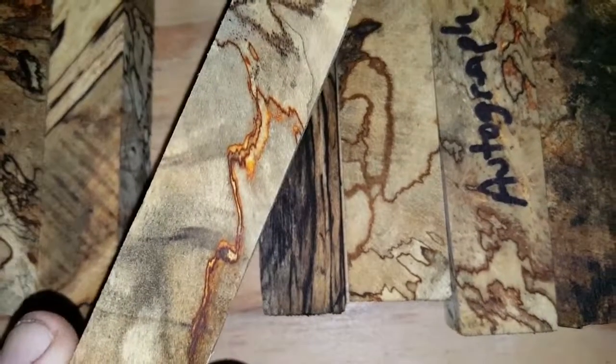Here's one that doesn't seem to have a lot of spalt in it, but look at it — it's got a double red line. That's one that's weak on the spalt compared to some of these, but they're all gorgeous. Get these 12 in auction A — you won't be disappointed. Thank you for looking.